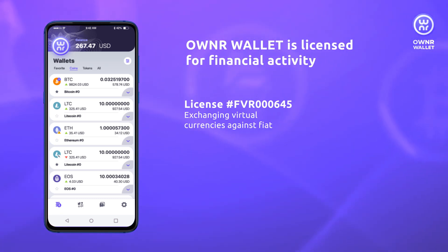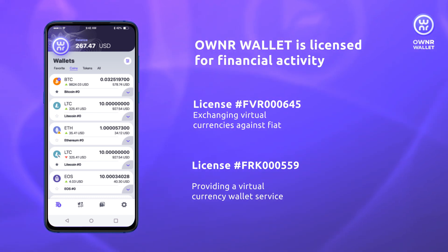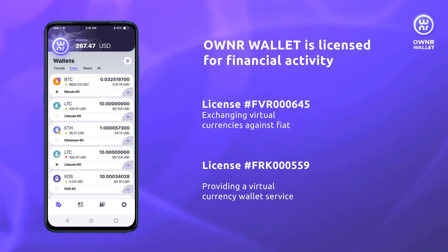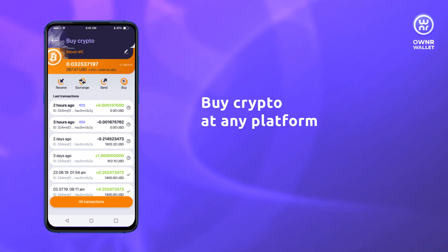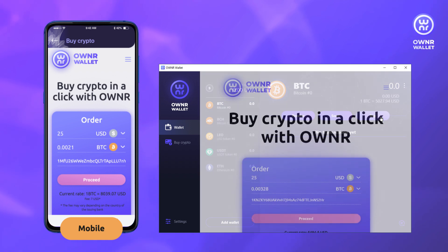OwnerWallet holds financial licenses to provide services of fiat to crypto exchange and serve as a cryptocurrency wallet. This means you can buy cryptocurrencies with OwnerWallet officially and securely. Purchase of cryptocurrencies with OwnerWallet is available on mobile and desktop applications as well as on the website.